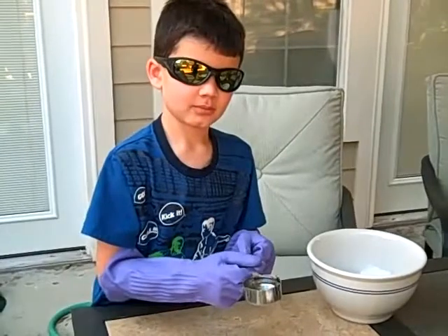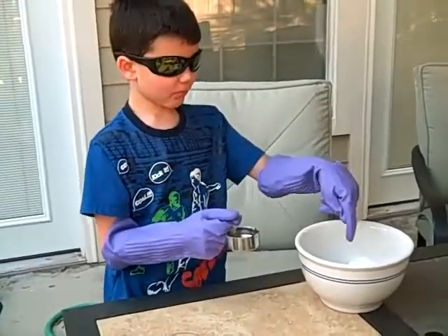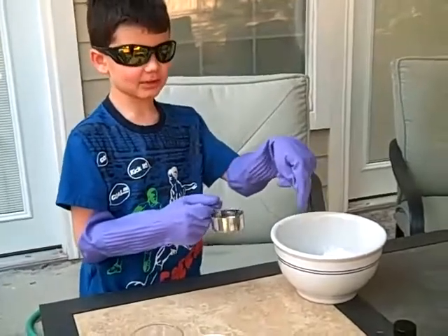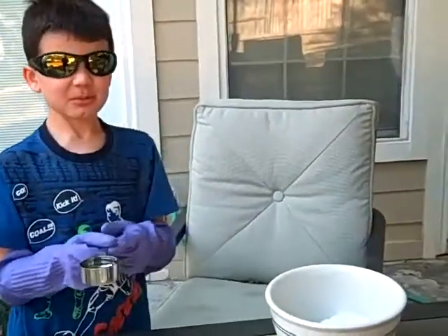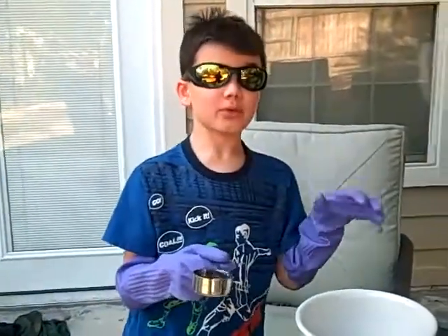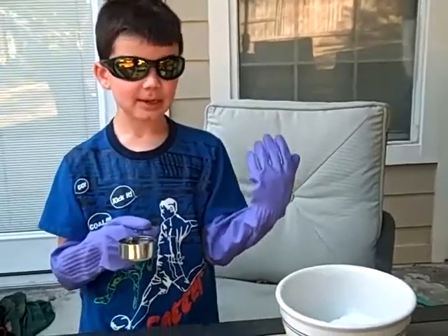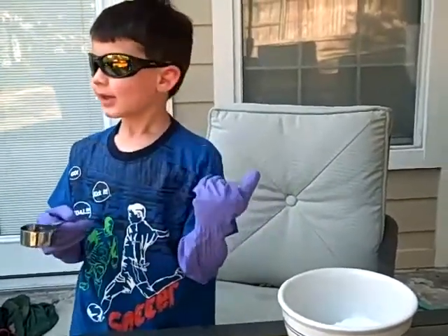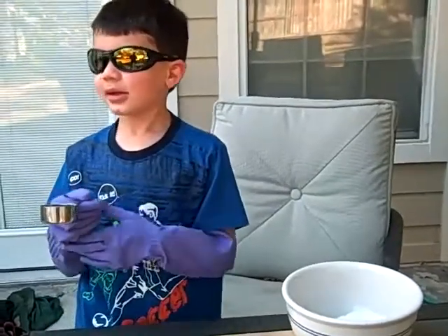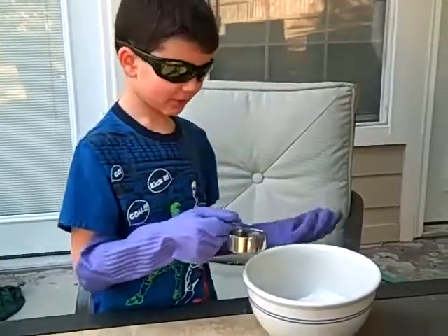We're starting the experiment. We're going to start with water. With each of these liquids, we're going to try to see what different effects it has on dry ice. We could possibly see more freezing, it actually melting, and more fog or less fog. Oh yeah, more fog — very much fog.